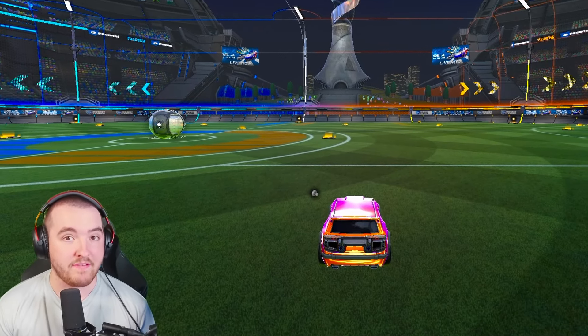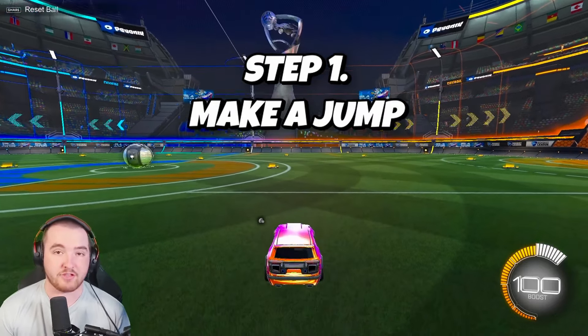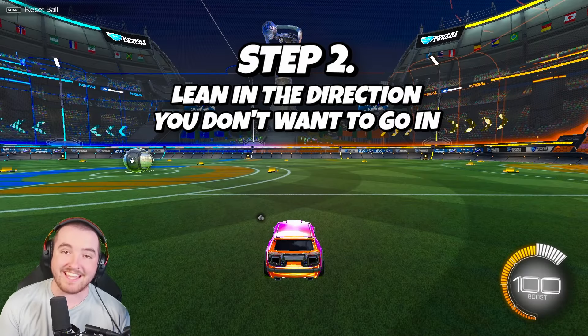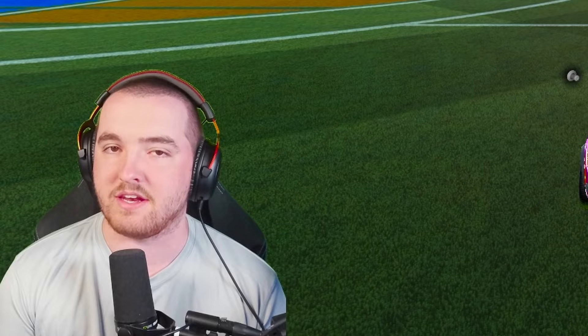The first step on how to wave dash is just jumping — it's quite simple, you just have to jump. Once you've been able to jump, all you have to do is lean in the direction that you do not want to go in. That seems complicated but it's actually quite simple.